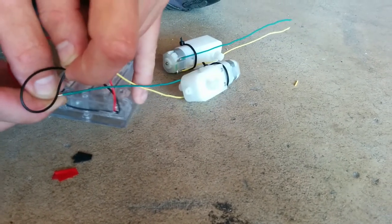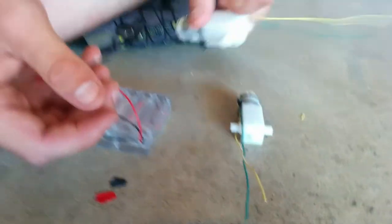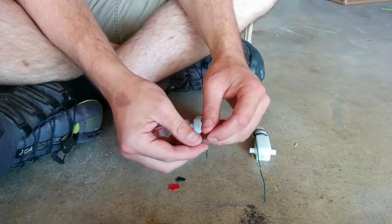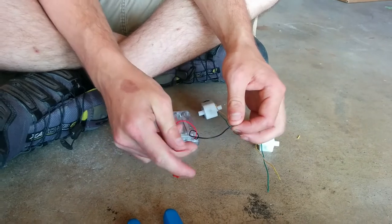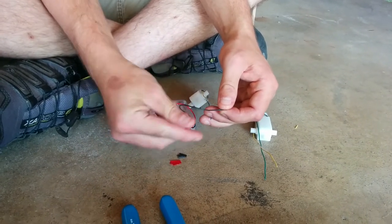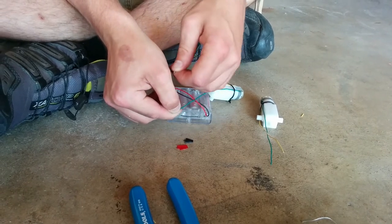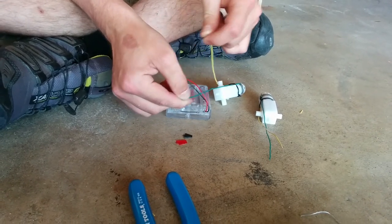And the motor moves, yay! So that one works. Let's try this one. That means that the soldering is at least a good electrical connection. And touch this one here, turning it on, and that motor works as well, yay!